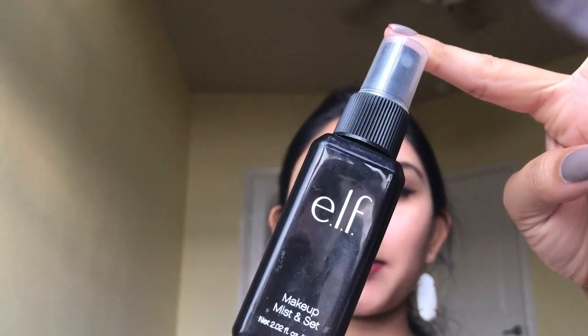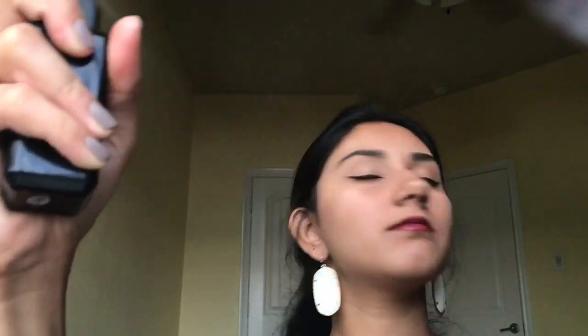Last but not least, I like to set my face to give it a dewy finish, so I use the e.l.f. Makeup Mist and Set spray — it's about three bucks and I believe it works very well. This is the completed look, I hope you guys enjoyed and thanks for watching, see you next time!